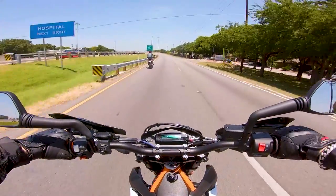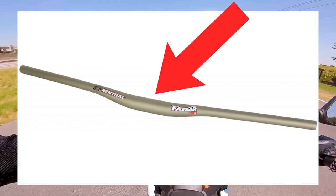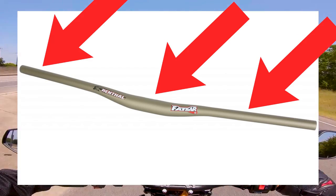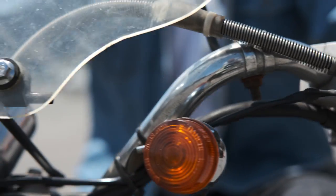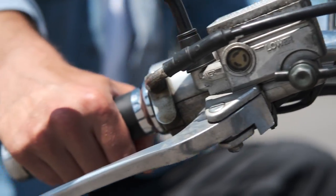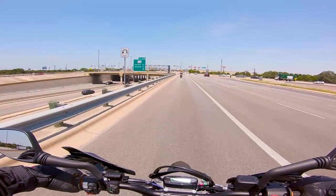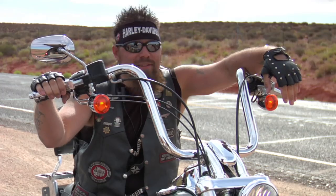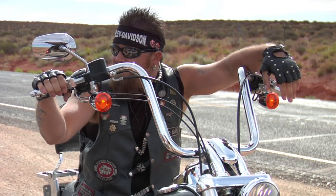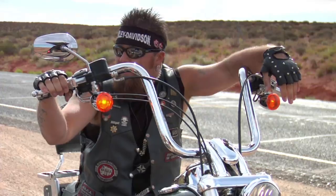A few things to note when buying new handlebars: first, make sure both the middle diameter and end diameter of the bar fit the fixtures you currently have on your motorcycle. Second, remember that most switch clusters have little plastic studs that go into holes in the handlebar to keep them from moving mid-ride, so you'll need to drill those holes in the new bar. And lastly, if you change the height of your handlebars too dramatically, you could end up needing new throttle cables, or at the very least you'll need to reset the free play in your existing cables.